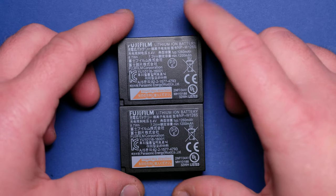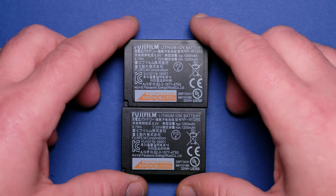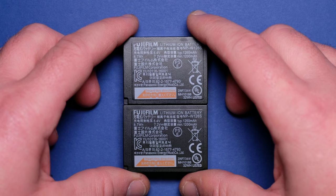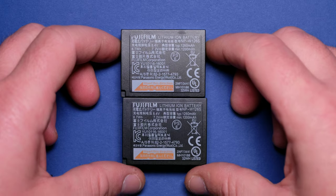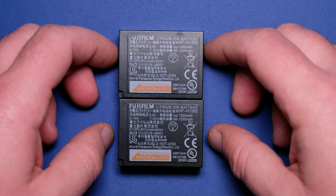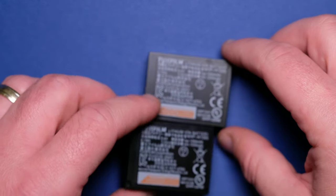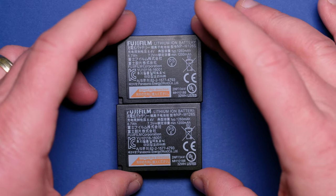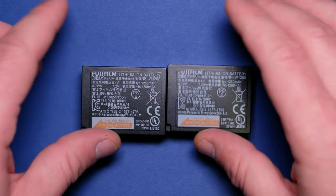If you wonder whether I recommend these batteries — no, I don't, because I don't know if they can damage your camera. And certainly they don't have the power to deliver the same number of frames as an original battery, so I won't risk using them in my camera. That's it for this video. I hope you enjoyed it and learned something. If you find this video useful, give it a like, let me know in the comments what I did wrong so I can improve. Thank you for watching. Have a good one.